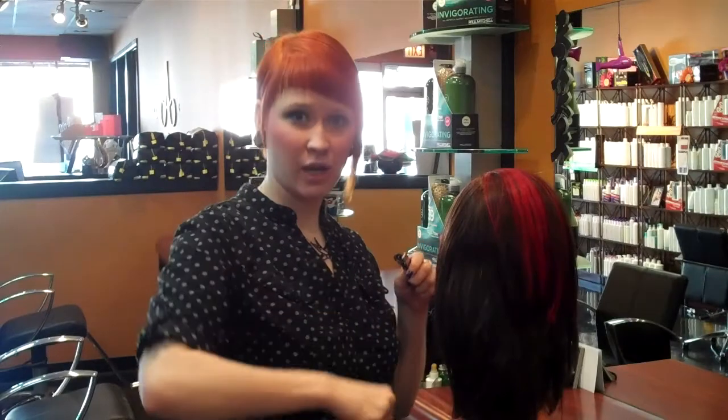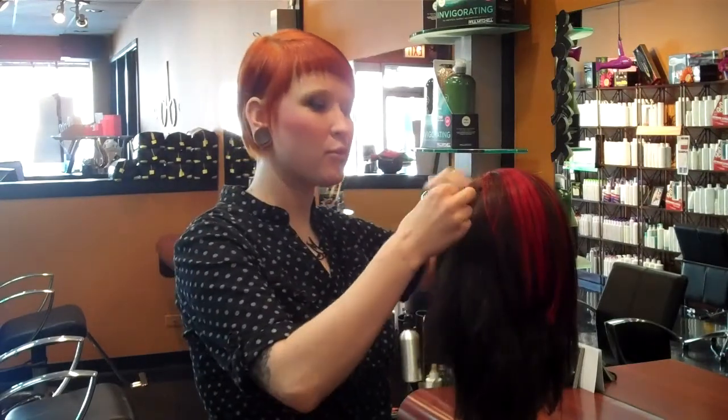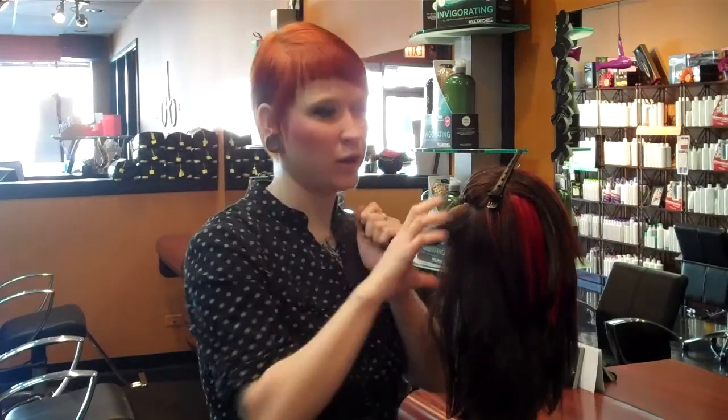What we're going to do is take a section of hair, go over it with a smoothing iron, and then wrap it around your style bud — think of it kind of like a roller, but for a much more updated look on rolling your hair.